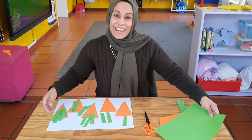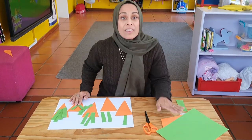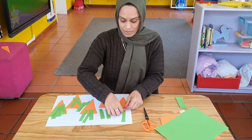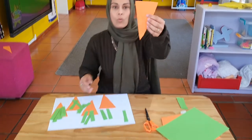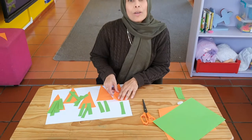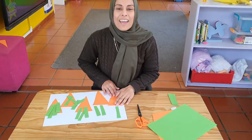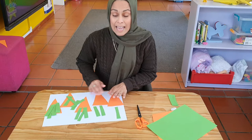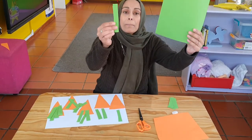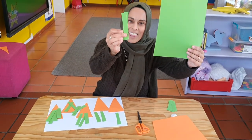Good job! The next thing we need to do is mummy needs to help us cut out. I'm going to show you — what shape is this, everybody? This is a triangle, and it's a big, long triangle. Mummy's going to help you cut out five triangles. Then, girls and boys, you're going to take your green paper and cut them up into strips just like this.